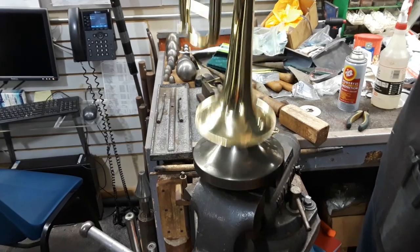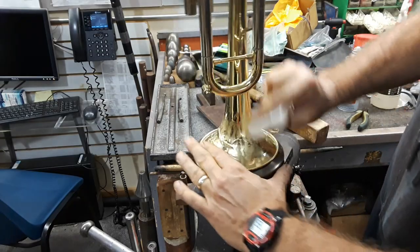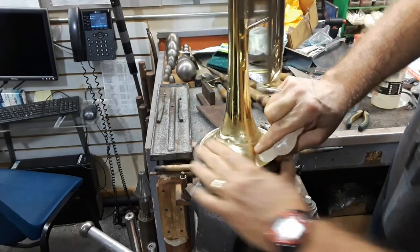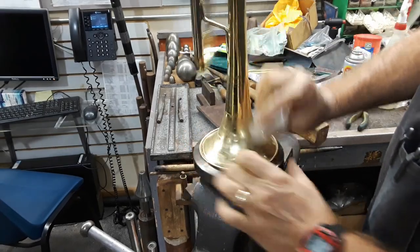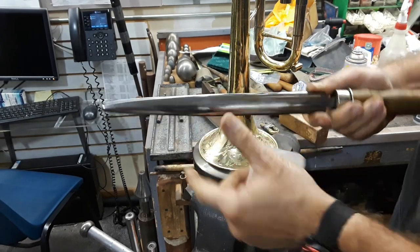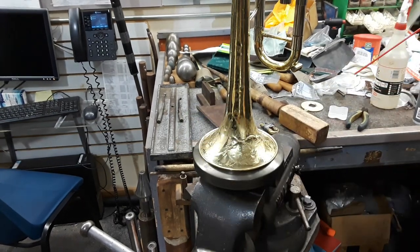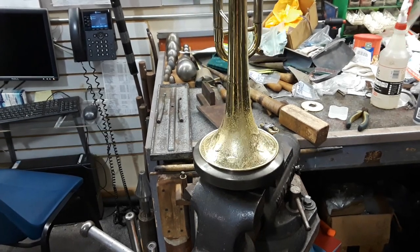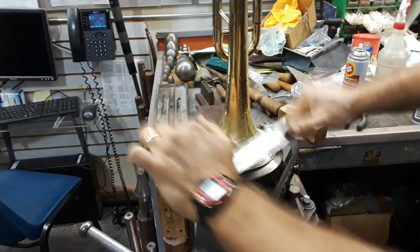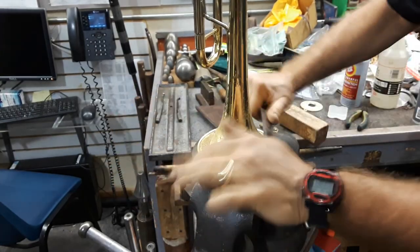The bell mandrel — the trumpet bell mandrel. This is one of my favorite techniques actually. Here we apply some paraffin wax to the bell flare because we need our burnisher to slide across the lacquered surface and not scratch it. The other reality is that usually when they get to this condition, they're pretty scratched up anyway. Then we'll take our burnisher — the semi-round side — and apply paraffin wax to that as well. I'll also spray it with a lubricant for added protection. The burnisher glides much more smoothly with the lubrication.